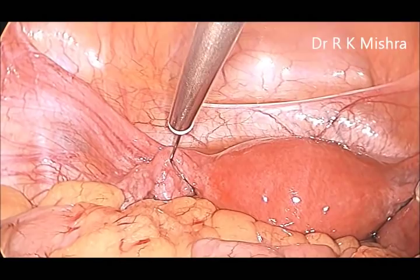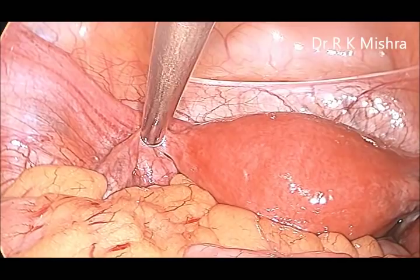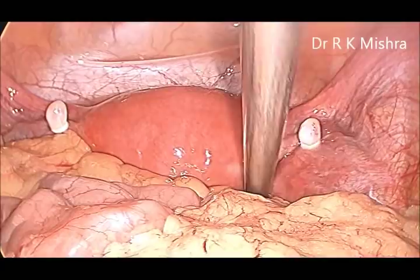Care should be taken that there is no traction, otherwise it will tear from the mesosalpinx and there will be bleeding. Now we can see the tube is ligated on either side with the fallop ring. This is a very safe, economical, and quick way of laparoscopic tubal sterilization. Thank you very much.